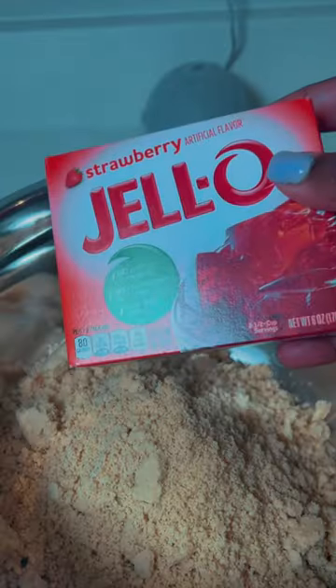In the meantime I crushed up some golden Oreos for my strawberry shortcake crunch. I added a strawberry jello mix and four tablespoons of melted butter.